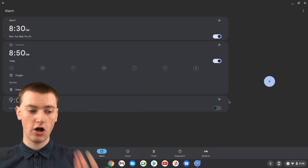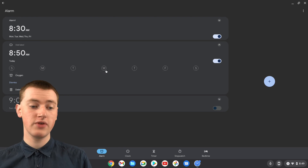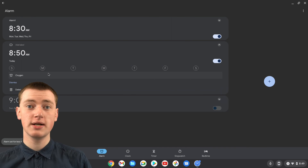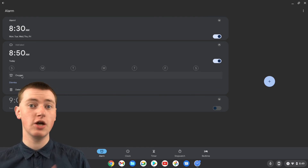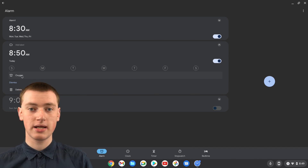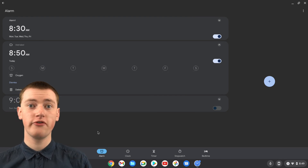Now the alarm is set. It's not set to be recurring — it's only set to happen today. If you want to make it recurring, you can click on the days of the week to add days. But if you just want it for tomorrow morning, you can leave all the days unchecked. It's set to Oxygen now, which is the only sound it comes with, so you'll probably want to leave it on that. But if you want something custom or silent, you can click and choose that. You can also add a label like shown before.